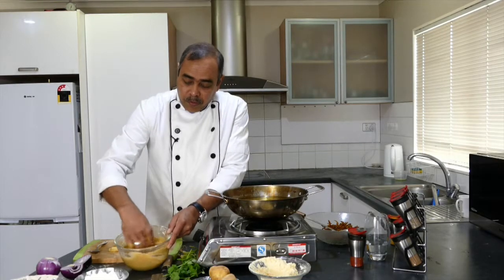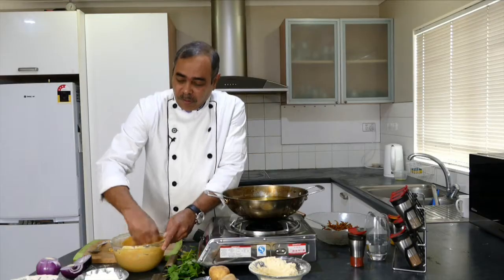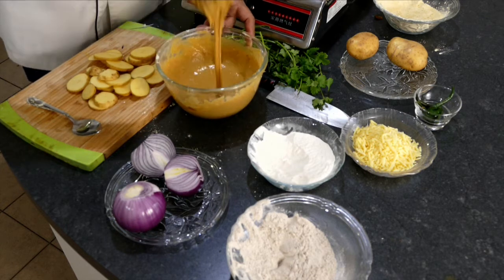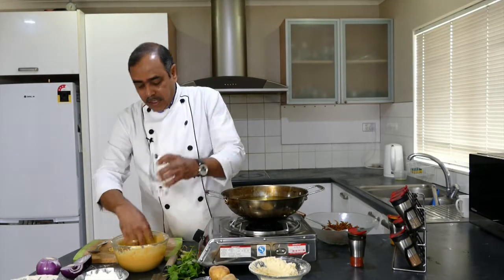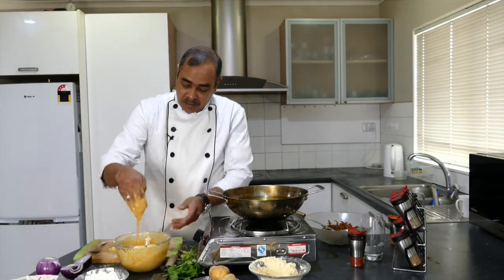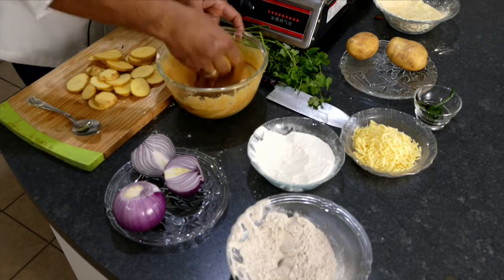Mix it very well — we don't want any lumps. You can use a whisk or even a fork, but your hand is the best tool. I want to make it a little bit thinner in consistency. Now to check if it's sufficiently thin, you can see my fingers are just coated with the flour — that's the sign that the consistency of this batter is good.